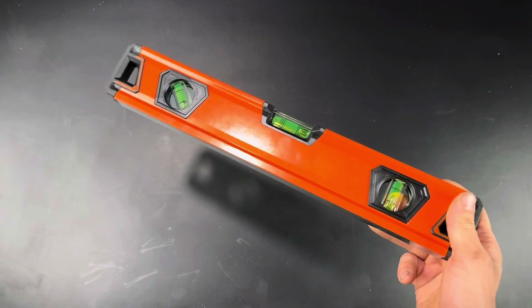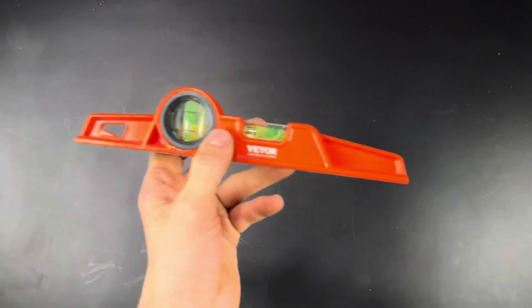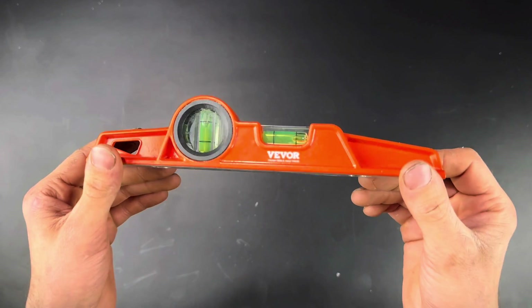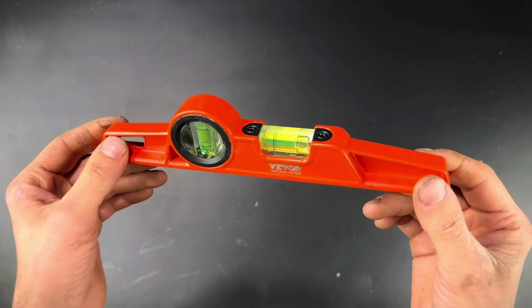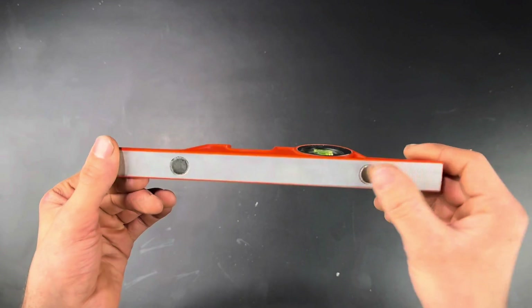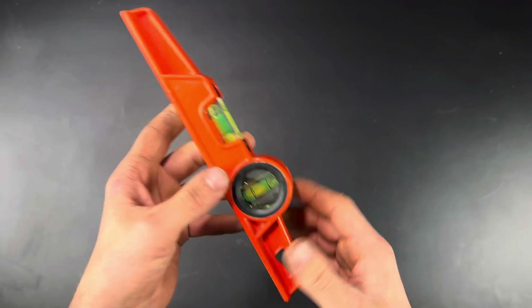The listing is a bit misleading though, because it says they're magnetic levels when the only one that has magnets on it is the one foot level. You can see those two magnets on the bottom right there. This one's a bit of an odd shape and it's made of solid metal, but I can't say I'm a fan of the design. The magnets on the bottom are nice, especially when I'm leveling out pipe shelves, but the shape of this thing — for no apparent reason — lets you only use it on one side and not both sides.